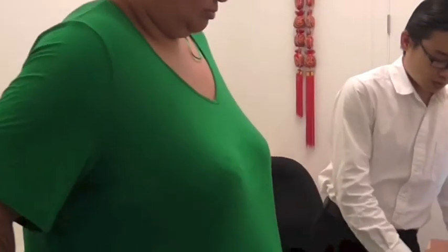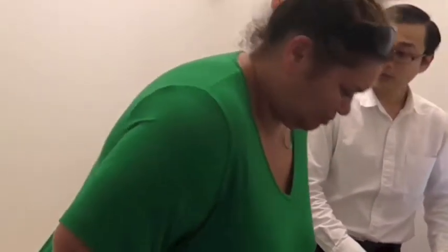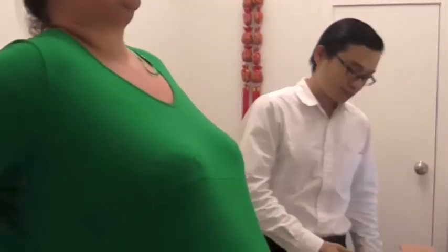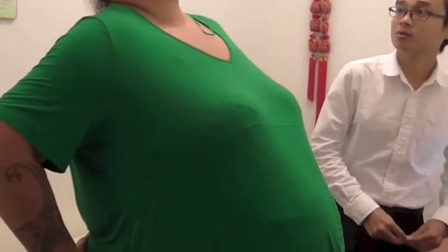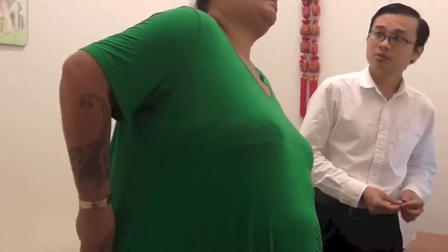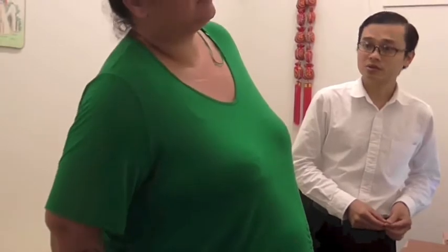Can you stand up please? Try to bend forward. Any pain? Yep, just like one knee. Over here? Yep. Okay. Backwards. From side to side — not really. So bending forward is where you feel the pain.